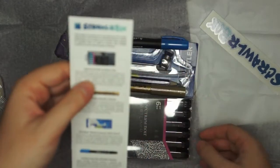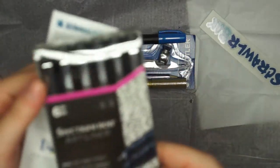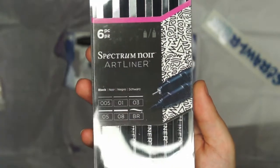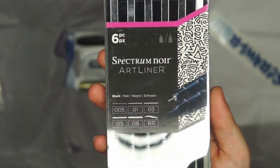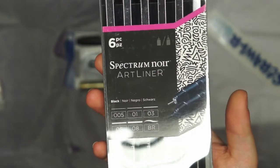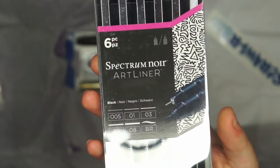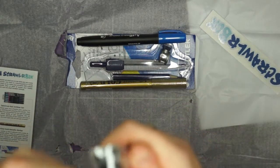First on the list is the Spectrum Noir artliner set. I don't think we've had artliners before. These artliner pens are a fine line pen perfect for sketching, outline and colouring fine details. They're smear-free and can be used with alcohol, mixed media or just doodling. This set contains a great selection of line widths and a brush pen. I'm assuming these are like any other fine liner but it comes with a brush pen, which I like. It's quite a good idea.